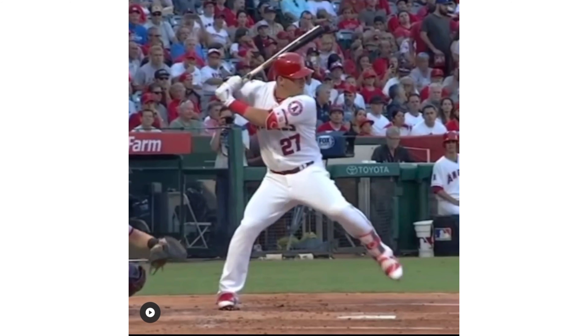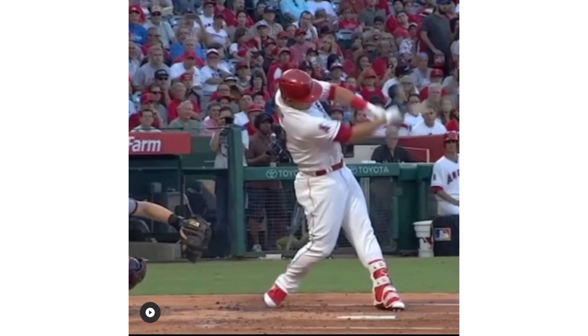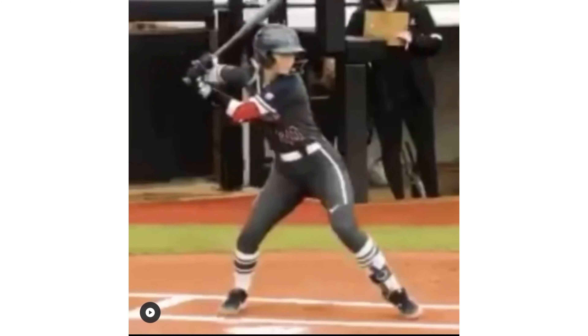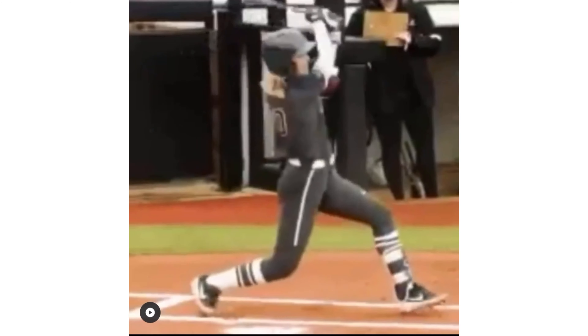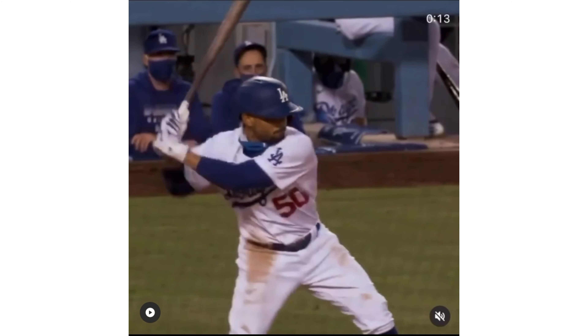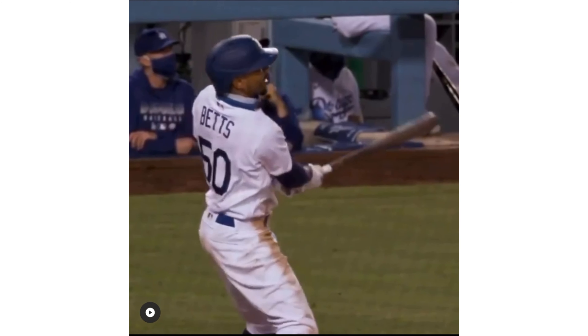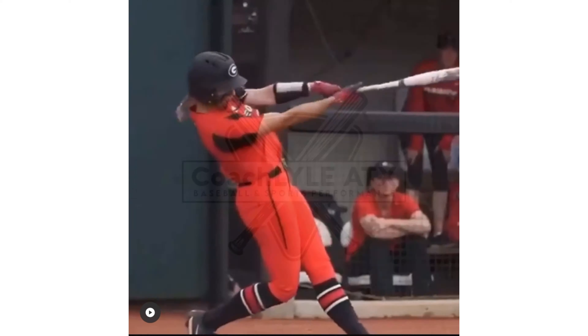If you look at Trout, he's got the high leg lift as well, his hands go back, he lands middle back, he drives his back knee down and forward, and pushes back with that front side. Along with these pro baseball players and collegiate softball players — guys, these are beautiful swings. If I was a parent or a young athlete, I would try to match these swings. Go get to work.